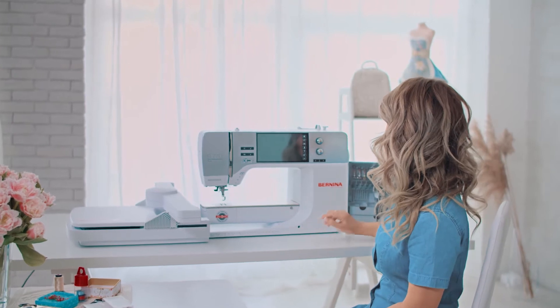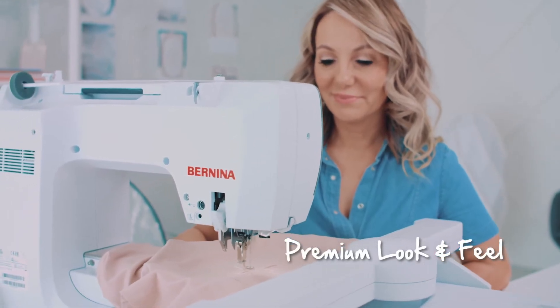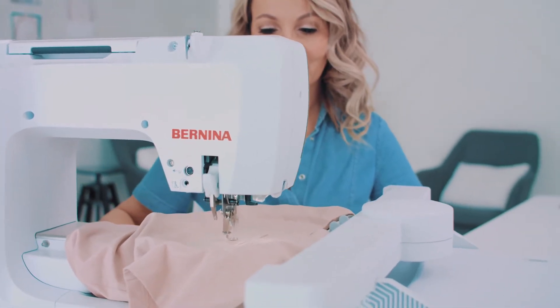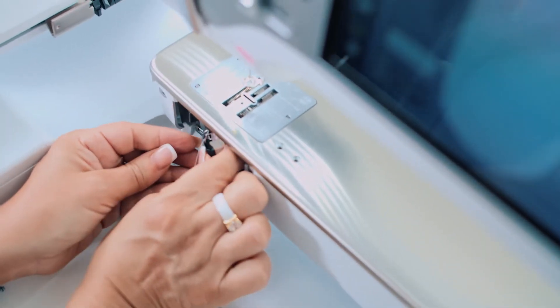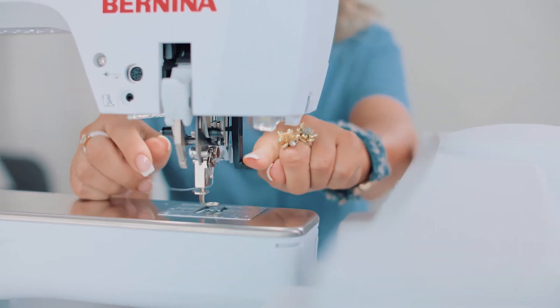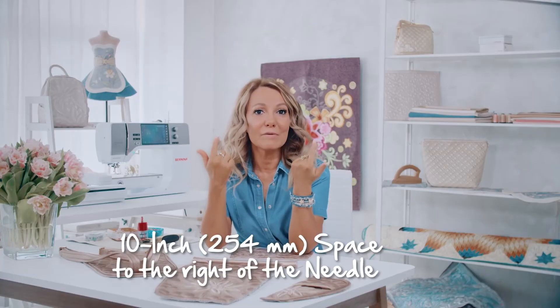Now Bernina has launched a completely new machine, the Bernina 770 QE+. This model also features an embroidery function, and it is a great pleasure to work on. Until now, we've probably rolled large projects or quilts up and tried to put them under the machine. Now this is no longer a problem because this model has over 25 cm of space to the right of the needle. I call that absolute freedom.